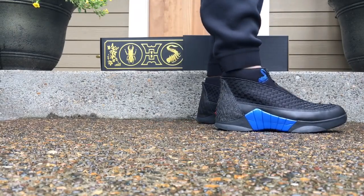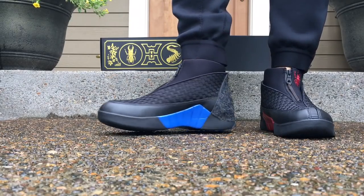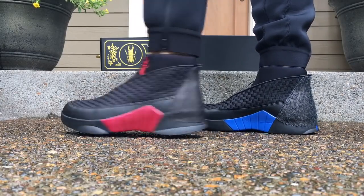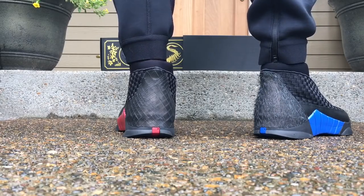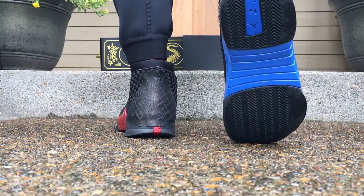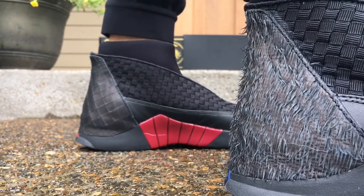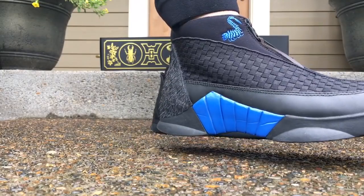It's based off of the Kubo and the Two Strings movie and as you can see there's a red and a blue pair. The red for Hanzo and Kubo's squad and then the blue for the Moon Kings squad. The back tabs are probably the coolest part — they're definitely different. The blue pair has kind of a feathered cape heel, and then on the red pair there's a samurai armored heel. There's the red beetle crest on the red pair, and then on the blue one is the blue moon beast kind of look as well.